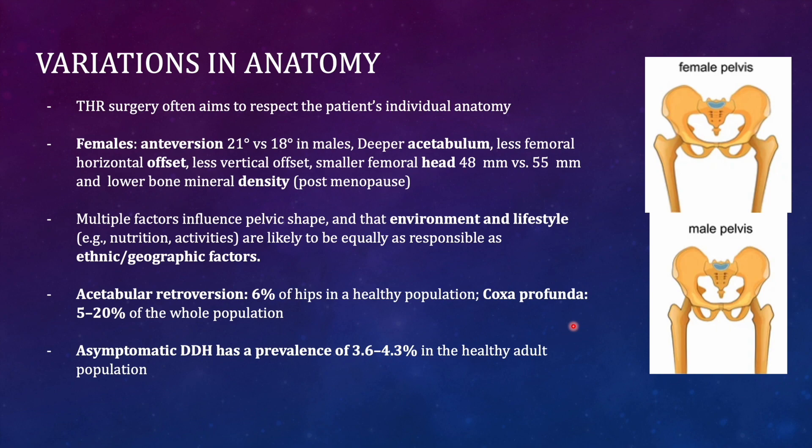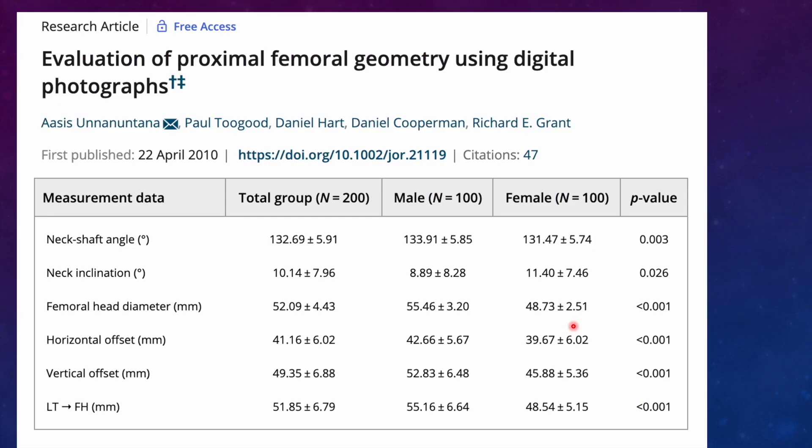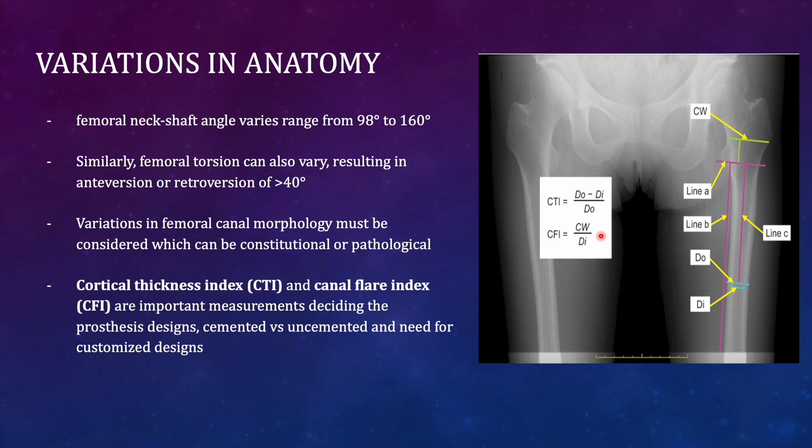In females, the offset is smaller, head size is smaller, and the neck shaft angle is also smaller due to a slightly varus female neck. The female neck shaft angle varies from 98 to 160 degrees, ranging from varus to valgus. Femoral torsion can also vary, resulting in anti-version or retroversion of more than 40 degrees, meaning many normal patients can have femoral head retroversion.